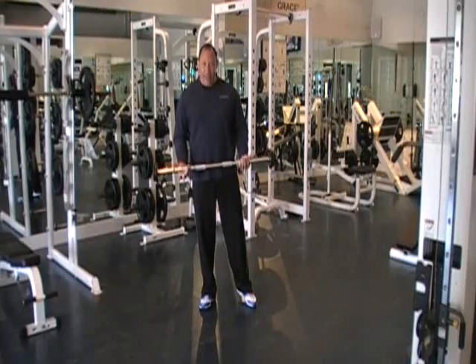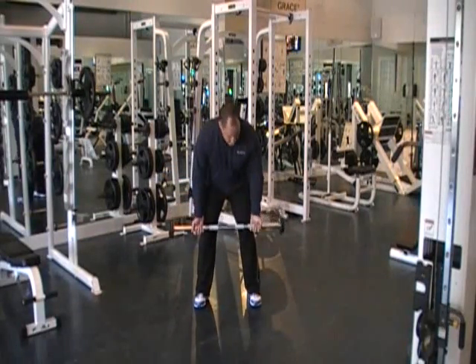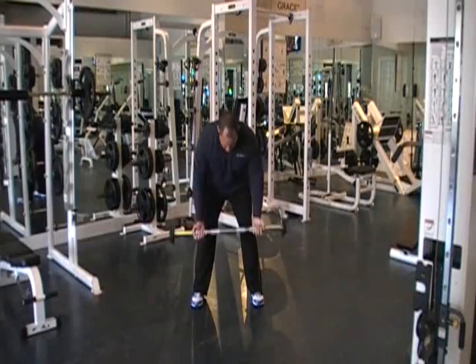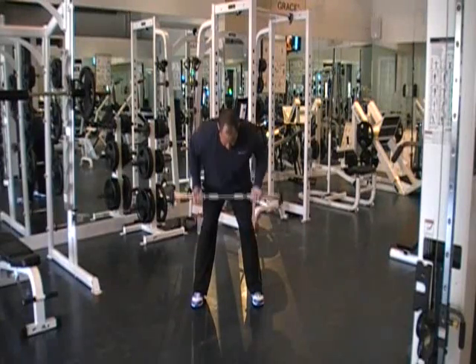I like to do rows with an underhand grip, like so. Knees are soft or bent. I'm bent over at a 45 degree angle. And I'm going to push my elbows back. 1, 2, 3, 4, 5, 6, 7...